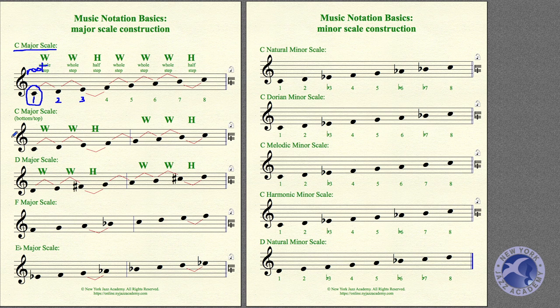Let's hear it first of all. That's the major scale. If you know Solfege, or you've seen The Sound of Music, you probably know Do, Re, Mi, Fa, Sol, La, Ti, Do — or Do, Re, Mi, Fa, Sol, La, Si, Do, depending on which country or school you learn Solfege in.